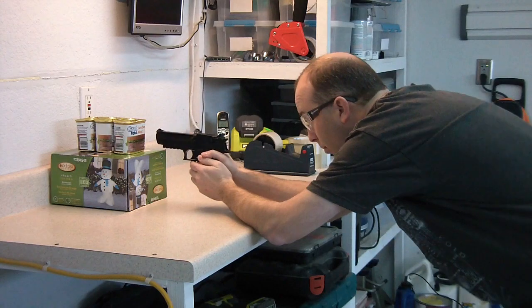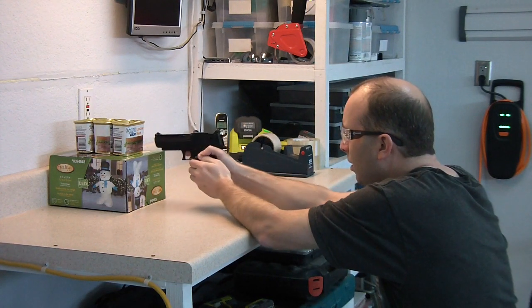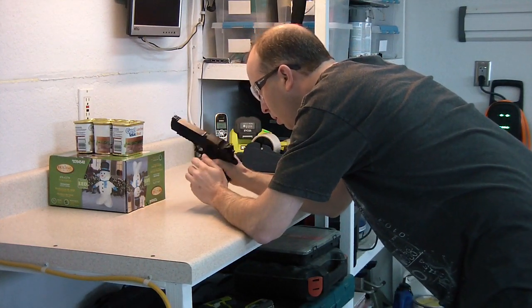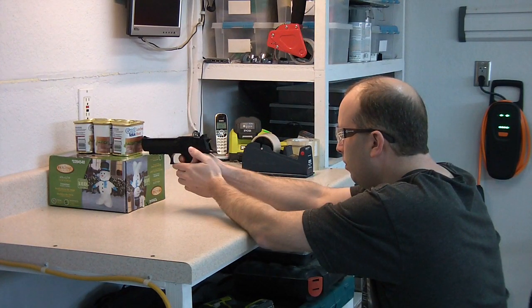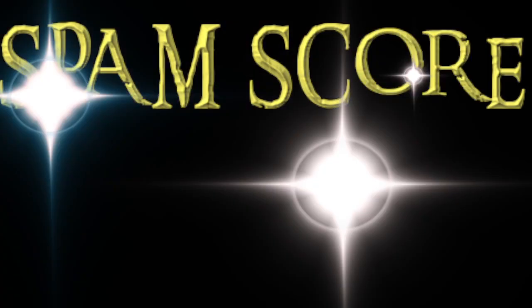We'll go straight to the spam test. After the first shot, I thought nothing had come out of the muzzle because the can did not appear damaged, so I took a second shot. Later I realized the wrapper on the front of the can was simply hiding the hole. As you can see, both BBs actually dented the back of the can. That's actually pretty good penetration for a BB pistol. I'll give this a spam score of 0.9 spam.